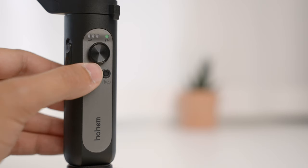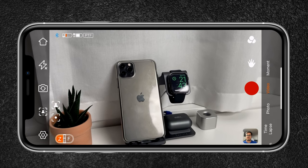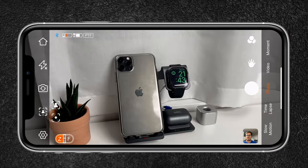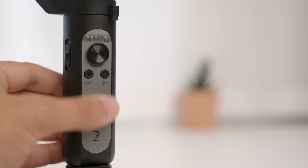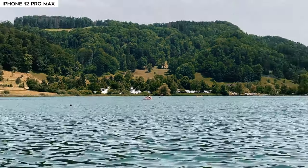Just make sure to be connected to the gimbal via Bluetooth. Double pressing the shutter button will switch between photo and video mode in the Hohem Pro app. Triple pressing the shutter button switches between the front and rear camera in the Hohem app. Triple pressing the power button activates inception mode, which rotates the phone automatically. Use the zoom slider to zoom in and out in the Hohem app.